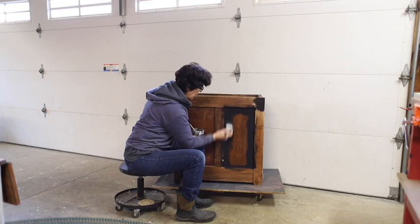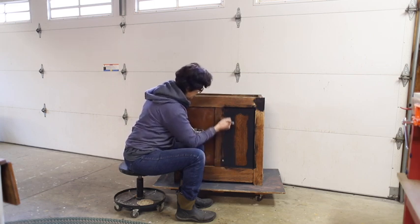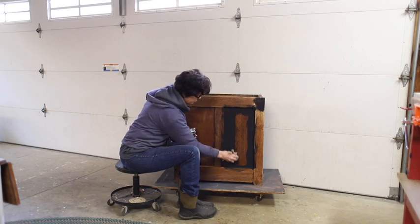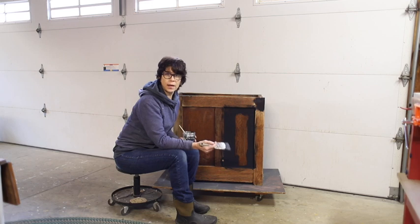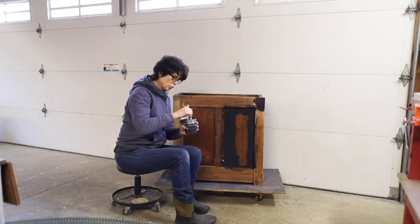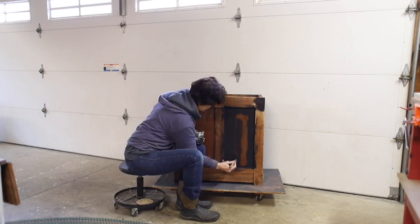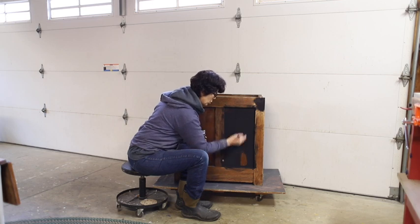Another thing about repairs — this roll top desk is well over a hundred years old. The wood was very dry when we got it and it had had a lot of use. Several areas on this cabinet were cracked in the panel — see that long crack right there? I chose not to repair all of those. For me, some of that adds character to the piece and helps tell the story and age of it. I work my paint into that crack — the black covers over this dark oak just wonderfully.